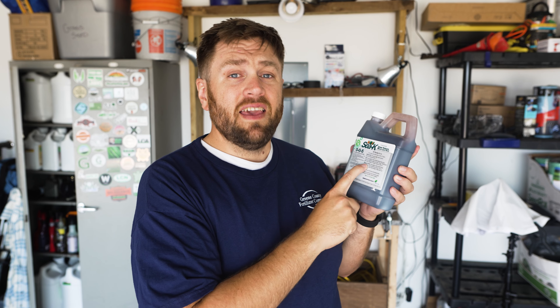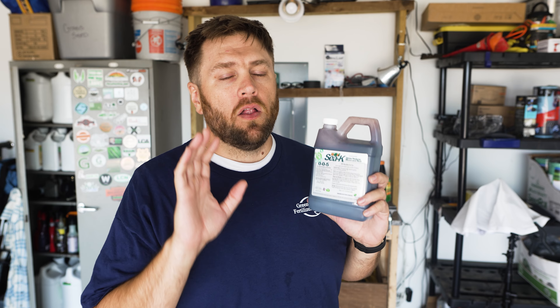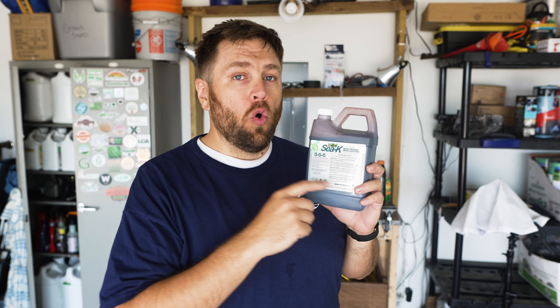What's going on everybody? Chuck here and I hope that you are having a fantastic day today. I don't know why I continue to do that but I like it — I'm good at it. Breaking Bad reference.